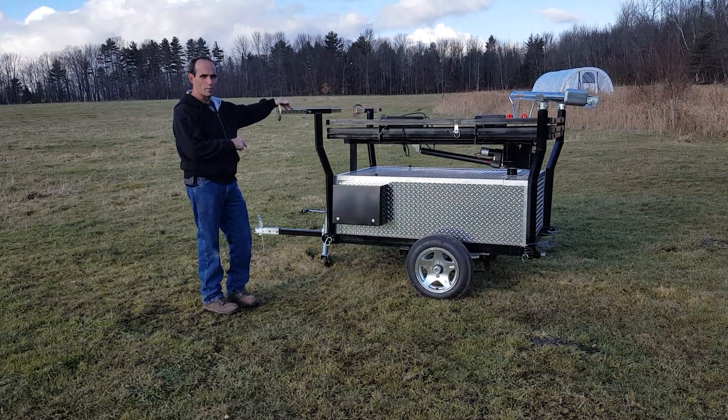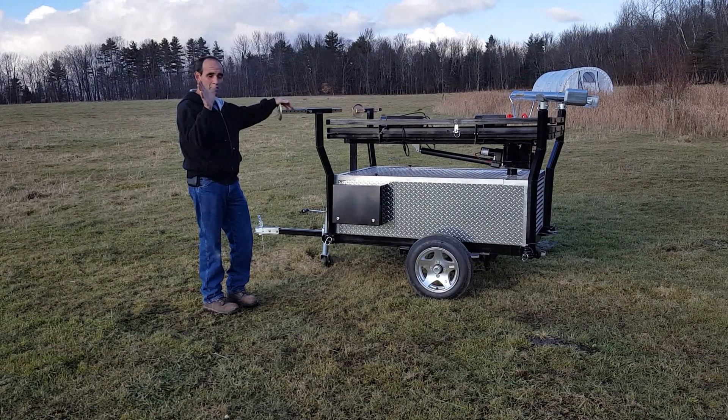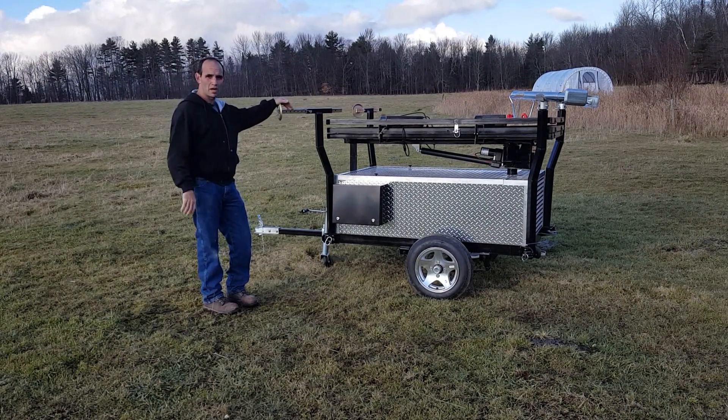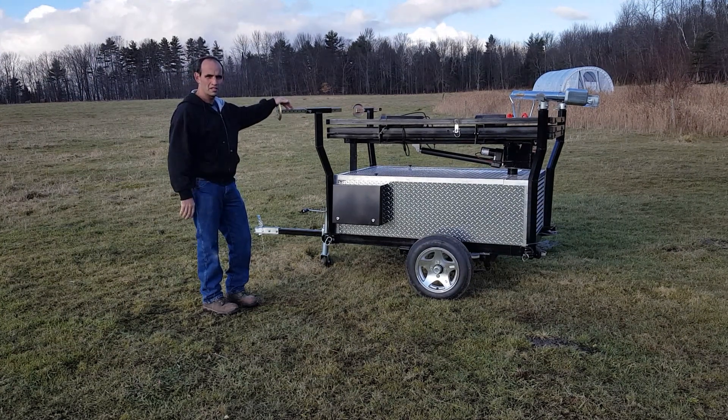This is a completely portable unit. It's EMP protected and it tracks the sun. Once the panels are raised, it automatically tracks the sun. So you park in the place where you get good sun exposure and basically you can forget about it.